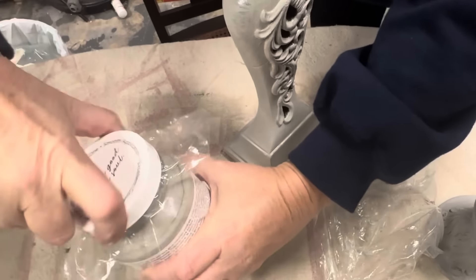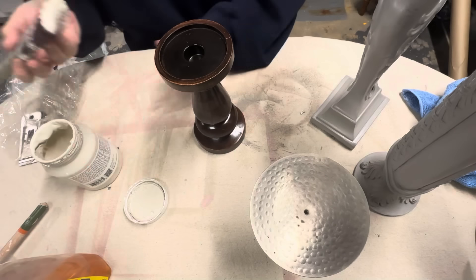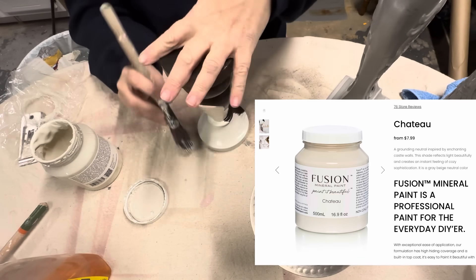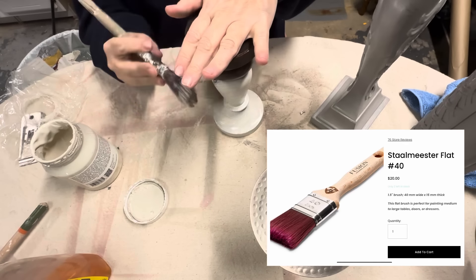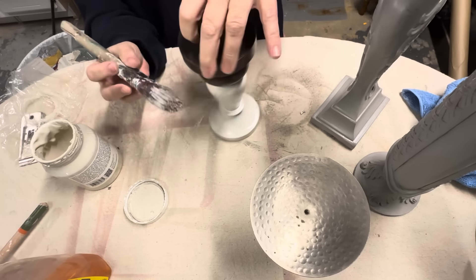I did want to show you guys this trick for your Fusion paints because the lids are always so hard to get off. If you put some plastic underneath — like a plastic bag — it makes it so much easier to get the lids off, because the Fusion paint has that built-in sealer and sometimes your lids will stick.